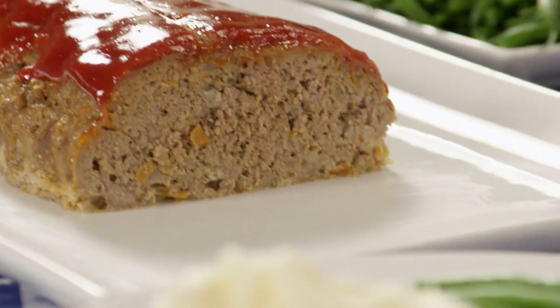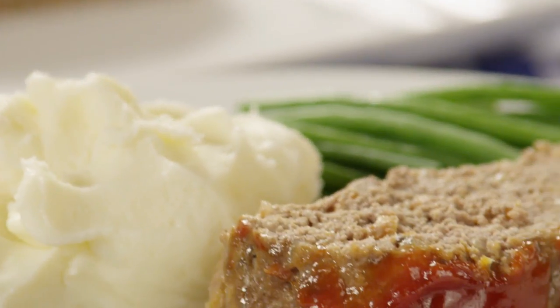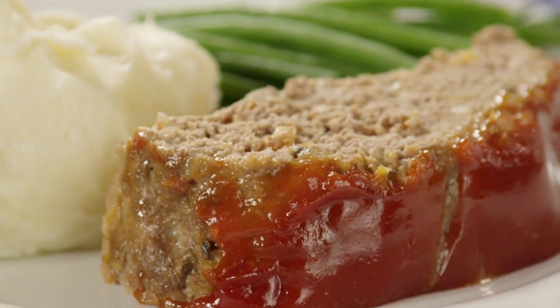If you happen to have any meatloaf left over, wrap it and refrigerate it. It will make a wonderful sandwich the next day.